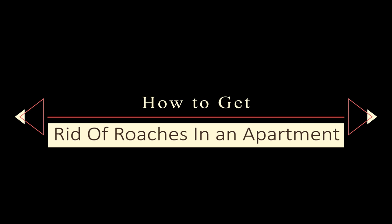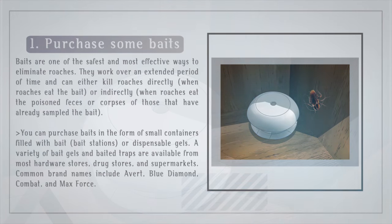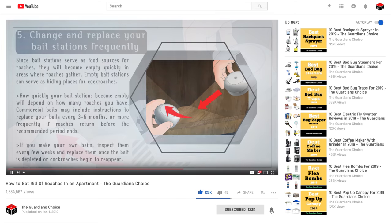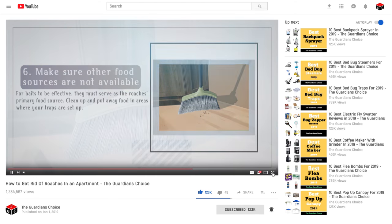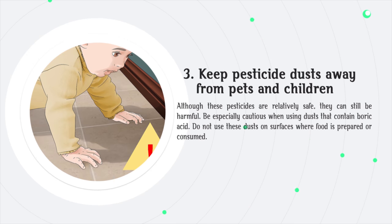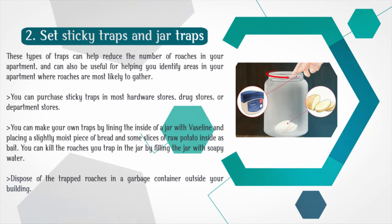How to get rid of roaches in an apartment. Welcome to my channel. Here, we talk about gardening tips and pest control methods like this. If you're here for the first time, maybe it's a good idea to subscribe. Also, click the bell icon so that you receive notifications on my new uploads.